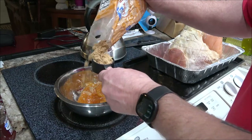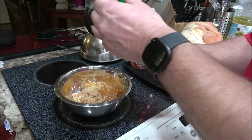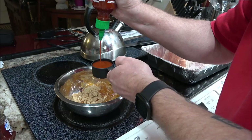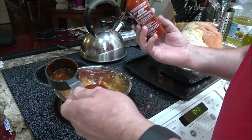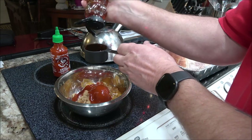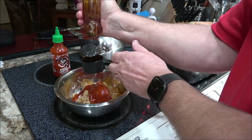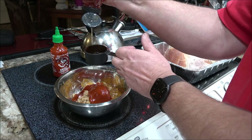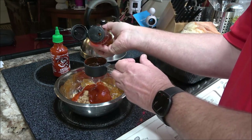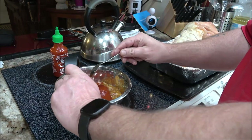Quarter cup of brown sugar in, and a quarter cup of the sriracha. And a quarter cup of honey, but I'm not going to go with a whole quarter cup - not quite a quarter cup, because I don't want to kill my family. He also made it real clear: don't use the cheap stuff, use the real sriracha. I agree.